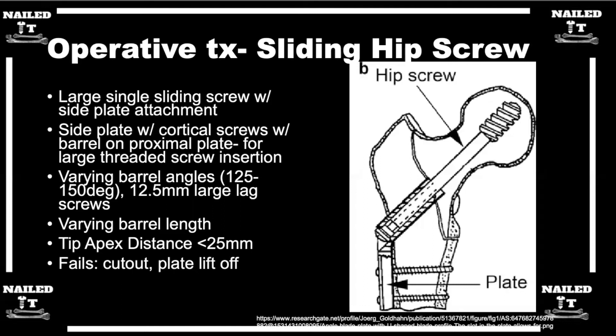There's a little debate about femoral neck shortening. The diagram shows a two-hole sliding hip screw — most people agree you don't need a longer side plate with more holes. Two holes is fine in more stable patterns. You can find varying angles to fit whatever the anatomy of the patient is.